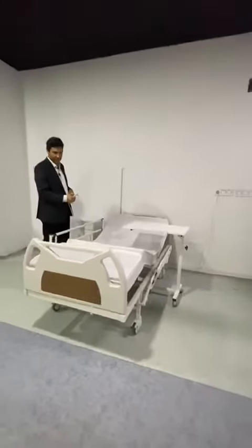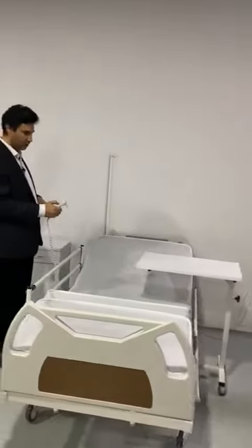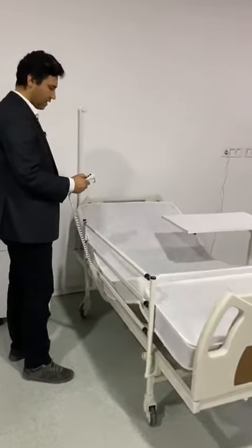We have a leg side, up and down, and you can do it at the same time for both, or you can straighten the bed fully, or you can move it like this.